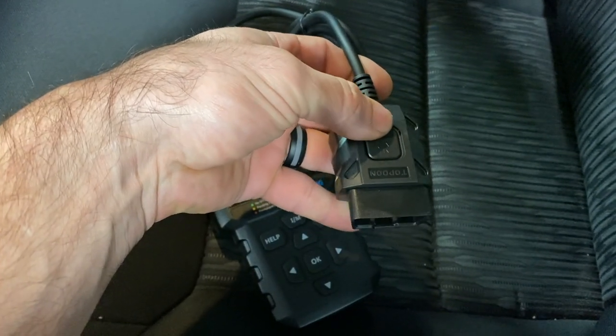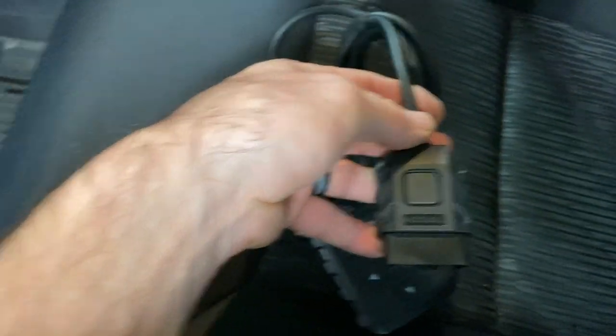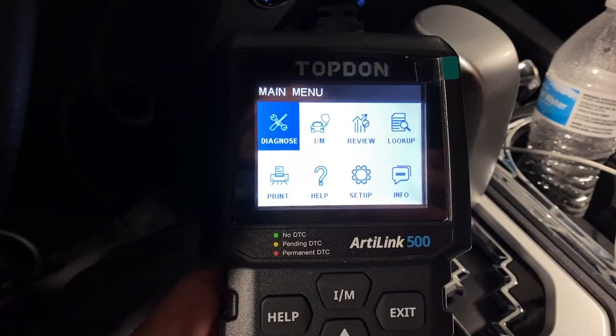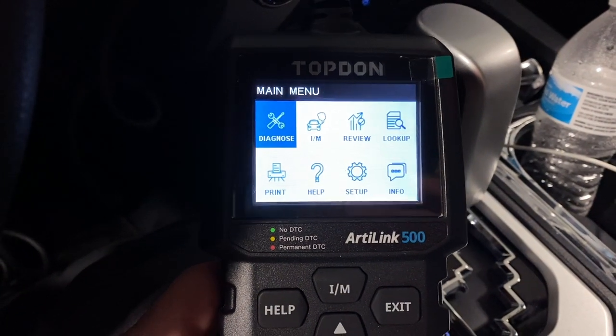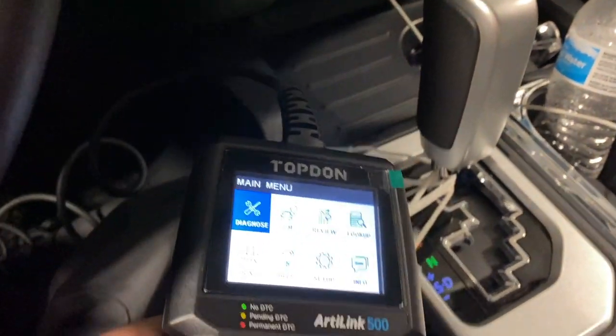The first thing I noticed about the scanner is it's got a light for the OBD2 connector. That's pretty cool because sometimes under the dash it's really dark. If you shine this flashlight on there you can hook it right up. We got it plugged in and powered up now. This vehicle doesn't have any issues but we're going to click around here and see what it can do.